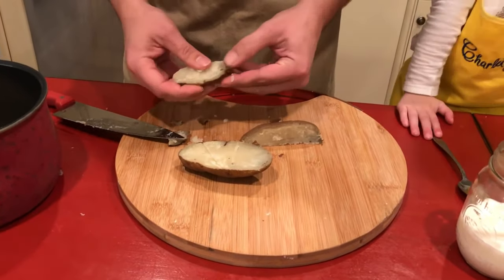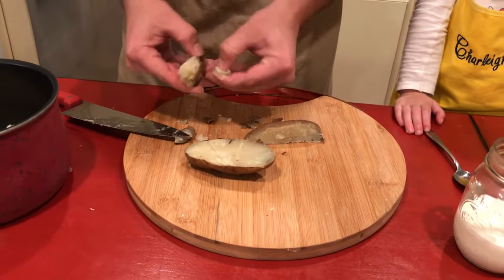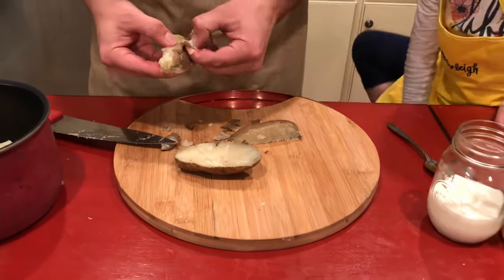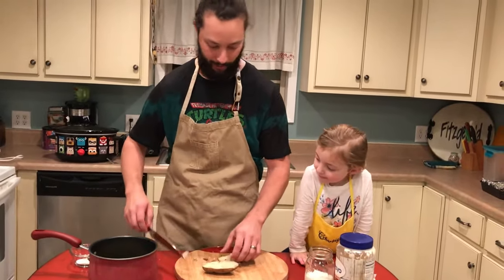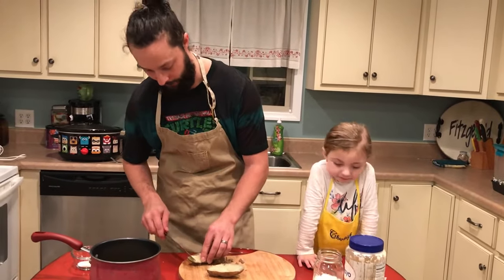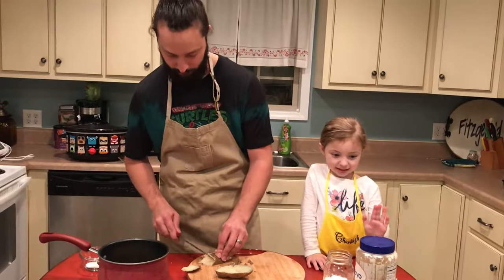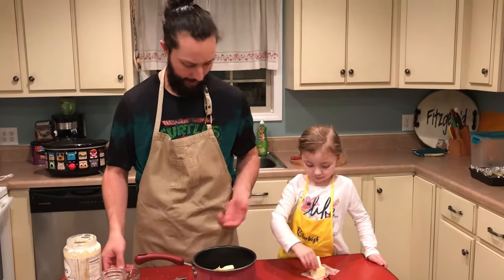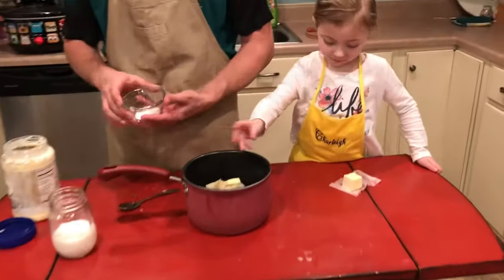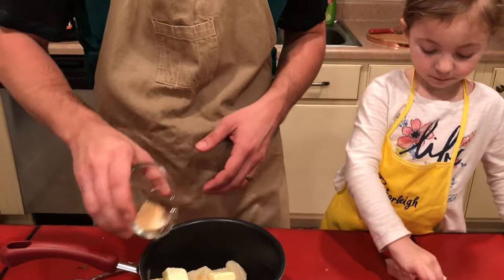We'll get these in a pot. These have cooled back down a little bit since I baked them, so I'm gonna put some milk, butter, salt, pepper, garlic powder, and a little mayonnaise in there, and then put them back on the stove to bring them up to a simmer and mash them. I've got three or four medium potatoes, a half stick of butter, equal parts garlic powder and pepper, and probably twice that much salt.